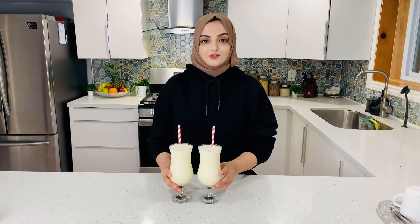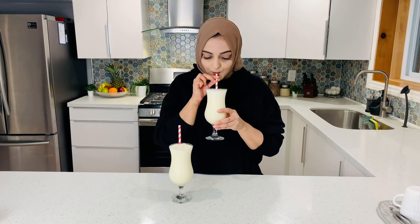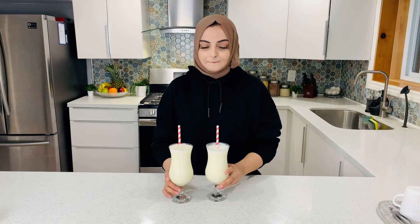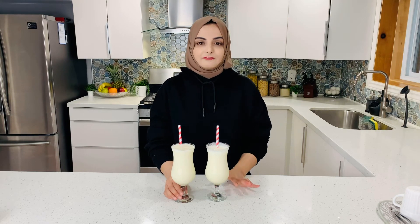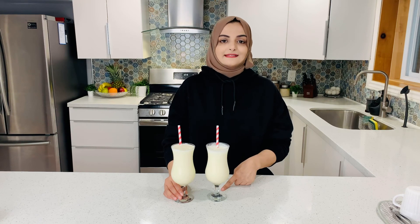The pina colada is ready. Now let's taste it and see how it tastes. It's very delicious! You should also try it, and in the comment section tell me how it tastes. Inshallah, we will see you in the next video. Stay safe, stay healthy, see you next time. Bye.